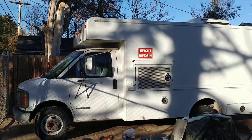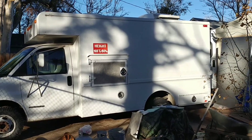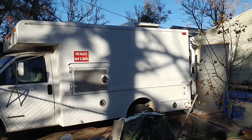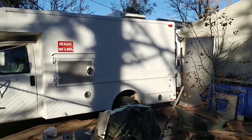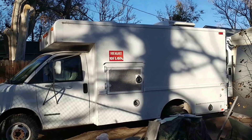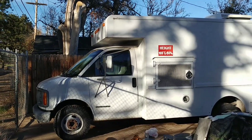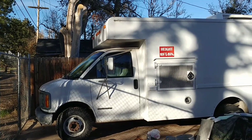Everybody, this is the '98 GMC Savannah van conversion as we start it. We can't believe our luck when we bought this, and we can't wait to get into it, get out on the road, and enjoy all that God has put on this earth for us to see. Thank you.